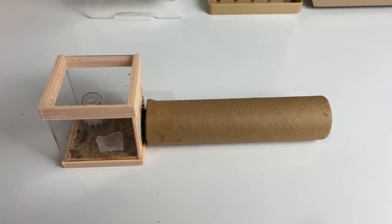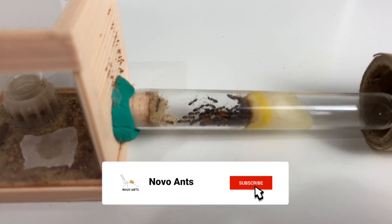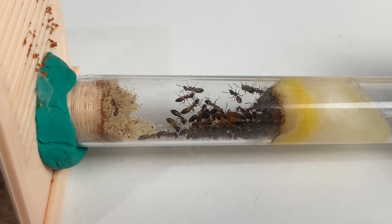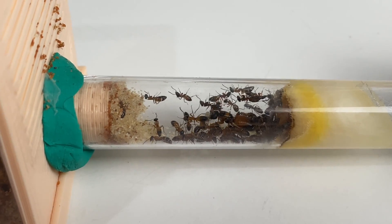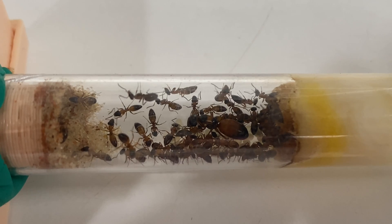Let's have a little look inside the test tube. We can see the population has grown quite a bit recently. Here they are, all jammed into this test tube, and it looks like it's ready for a change out — it's running out of water and it's fairly messy as well. Let's have a closer look at this beautiful species.